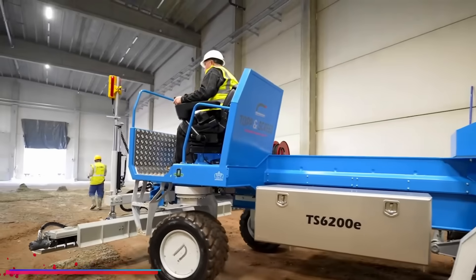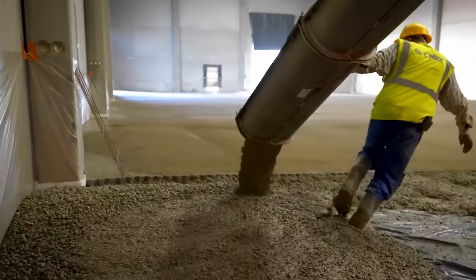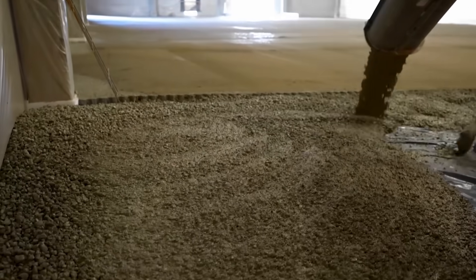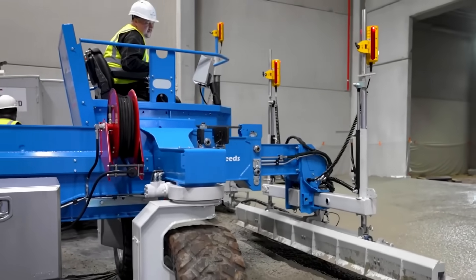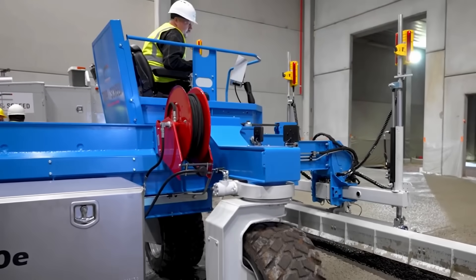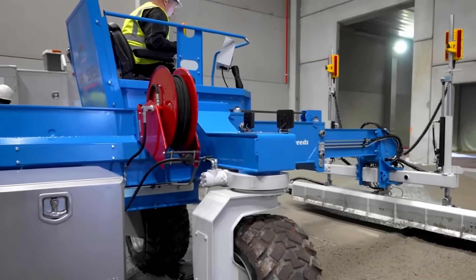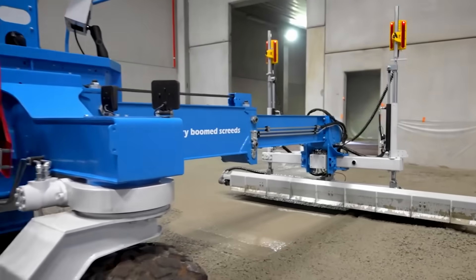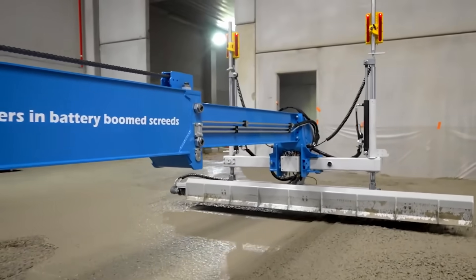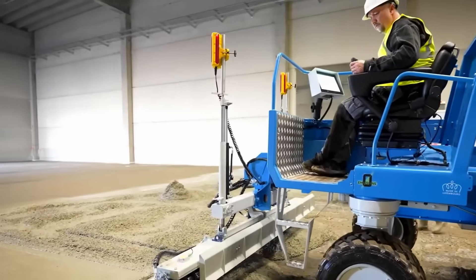An exceptional breakthrough from Toppen Screed, a rising force in concrete equipment manufacturing since establishing in 2006. Though relatively young in the industry, this remarkable machine has already established its presence worldwide. Engineered for extensive concrete screeding operations, the TS6200E incorporates an innovative wheel mechanism that simultaneously distributes, evens, and densifies concrete surfaces.